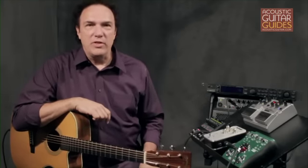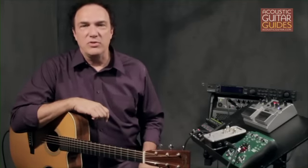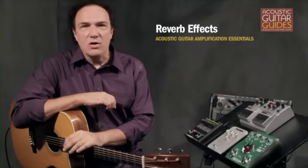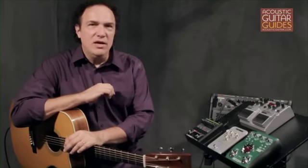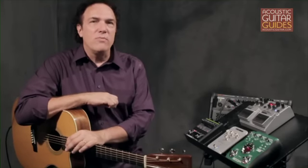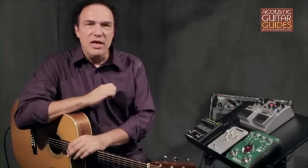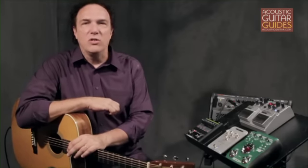Before choosing one method or the other, you need to check whether your effects are designed for instrument or line-level inputs. The most common and useful effect for acoustic guitarists is probably reverb. It wasn't very long ago that getting good digital reverb was quite expensive, but with today's digital technology bringing prices down, there's really no reason not to have this effect be part of your sound. Reverb basically simulates the sound of playing in a large room, and most reverb processors will have settings that allow you to simulate the sound of different sized rooms, from closets to large concert halls.